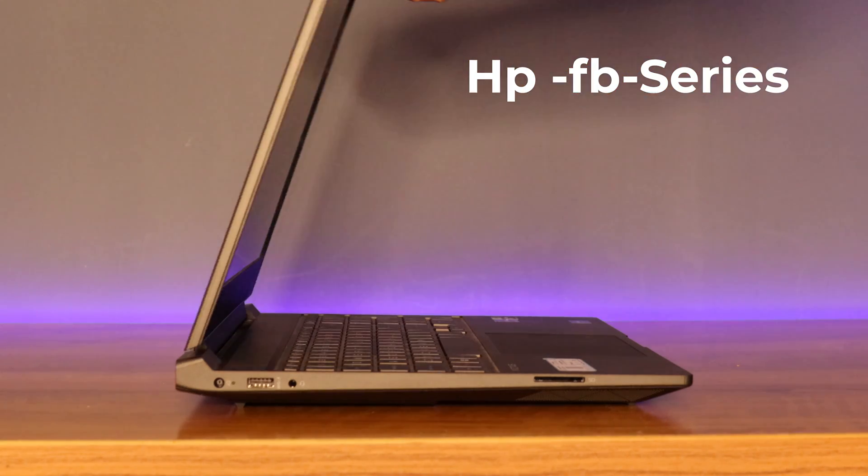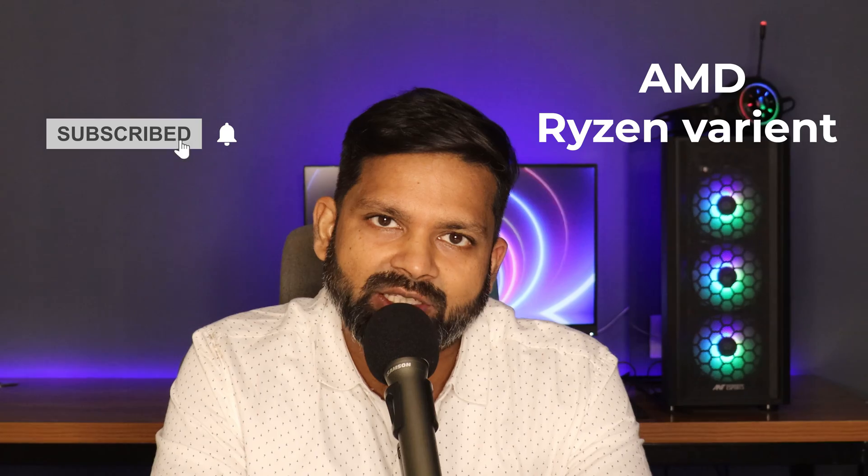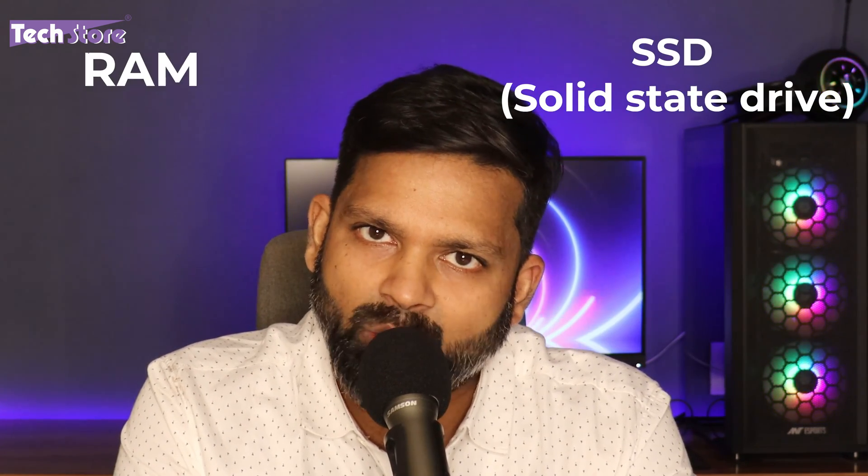Hey guys, I'm Anand, your tech guide from Tech Store. In this video I'm going to be showing you the latest HP FB series of Victus laptops — the AMD Ryzen variant with the RTX 2050. If you've already purchased this laptop, you can watch this video to know how to upgrade it, put in an SSD, upgrade the RAM, and understand the internals. If you haven't purchased it yet, you can make your buying decision after watching.